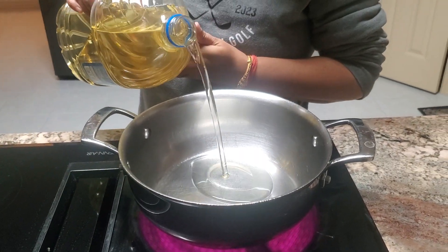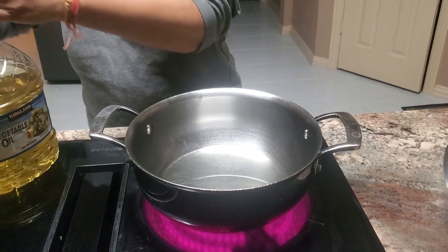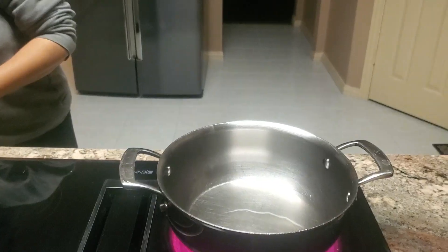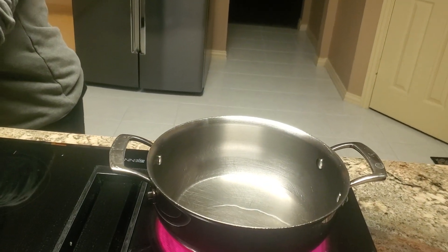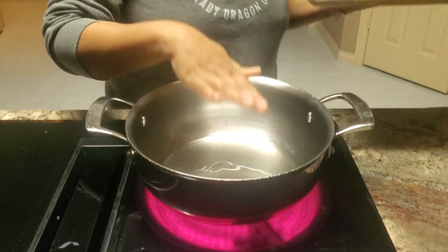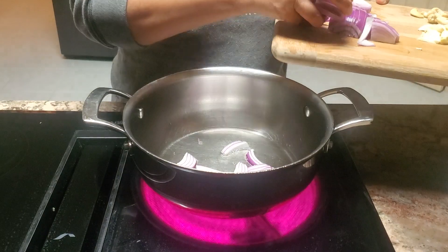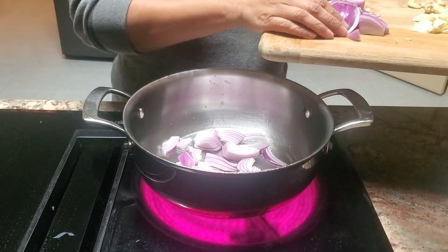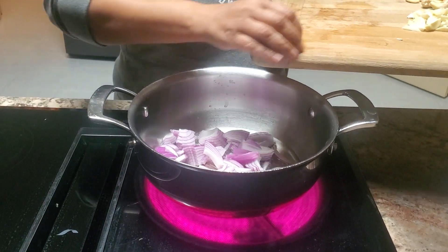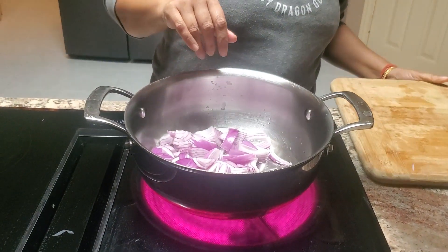We're just going to make the base of the spinach curry. Add about four tablespoons of oil to line the pan. Once the oil is slightly warm, we're going to add the onions — the roughly chopped big slices. Remember, we are not putting any spices yet.